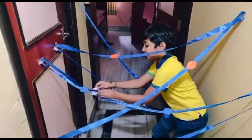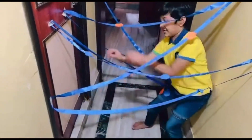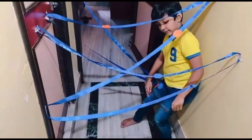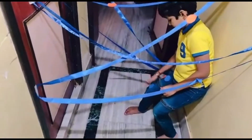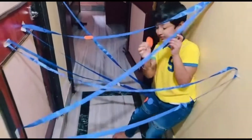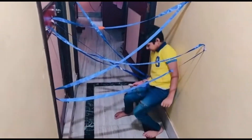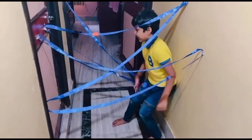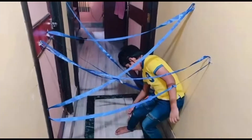He enjoyed this one completely and we had the best time possible. This is fun for kids — you can try this at home. We also kept a timer for him, which made it more entertaining. You can try it in different ways — use satin ribbon or any thread you have at home. Use any passage, stick it, tie it, and the kids would enjoy it.